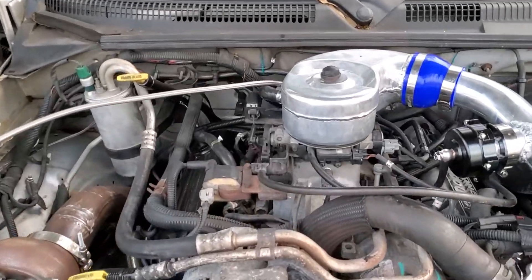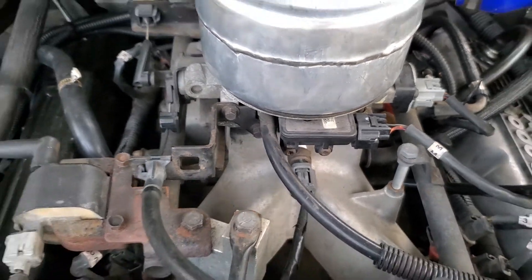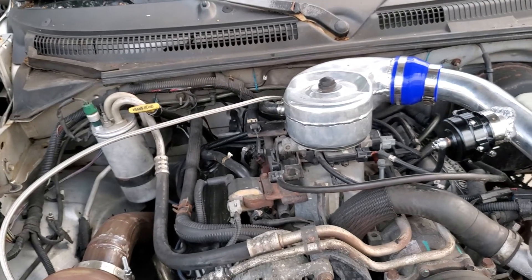Hopefully I'll get some time soon to go to the junkyard, get a new MAP sensor, install my new injectors, and then I'm going to have to dive into the tuning.